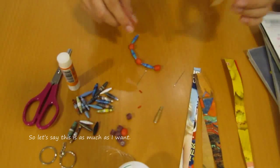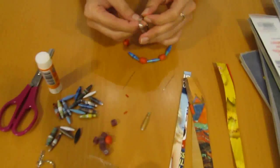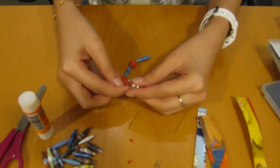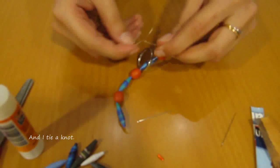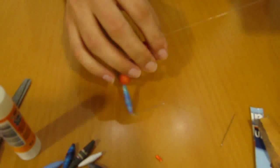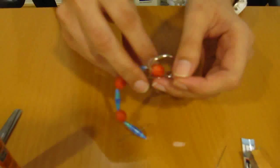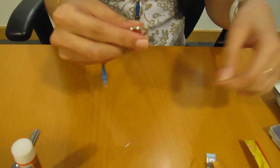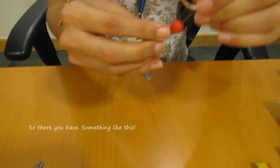So let's say this is as much as I want. Then I take the keychain ring, loop it through, and tie a knot. So there you have it — something like this. And that's it.